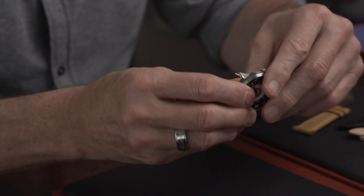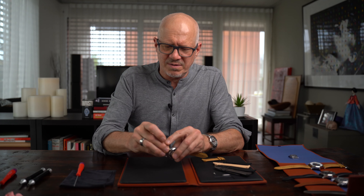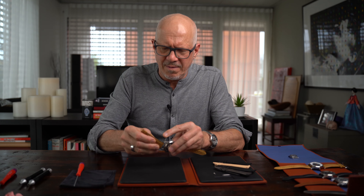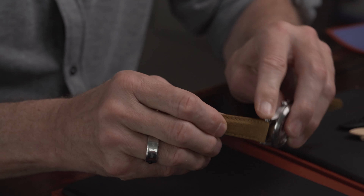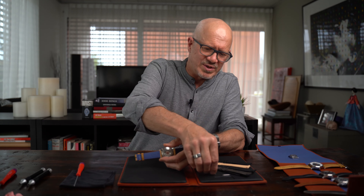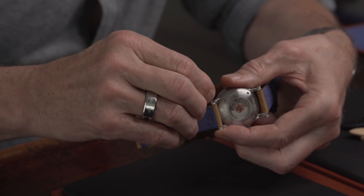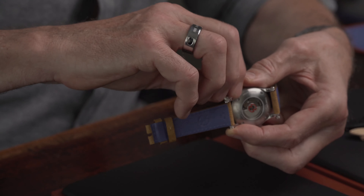Then we do the other side. Again, put the long part of the screw in one lock, maybe four or five millimeters. Take the strap and fill it in. That was the click — now I'm already in the second lock, so no adjusting anymore. Take the screw head, thread it in, and fix it.